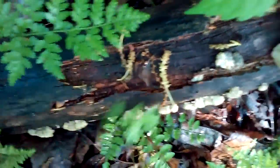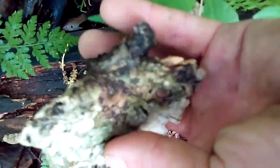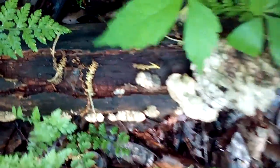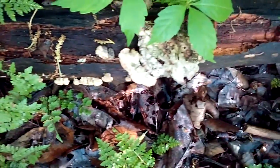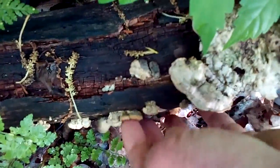Here's some little bitty ones — see, all lined up on the side of this log. They feel kind of like... I'm still messing with the rubber shroom. That's on a log laying on the ground, so this is what they look like when they're little.